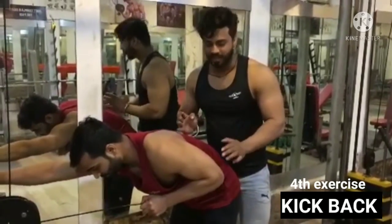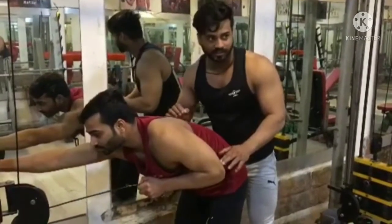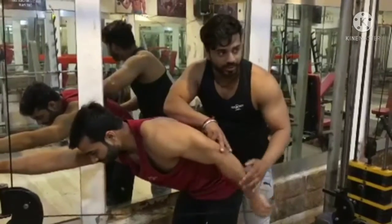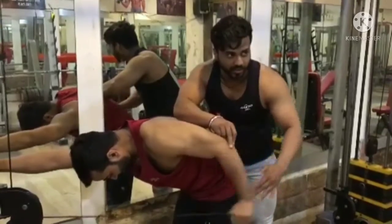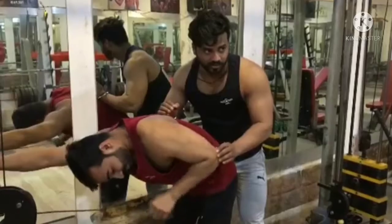Guys, I am going to take the kickback. Now let's see the position. 1, 2, 2, 3, 3. My hand goes back to front of the wheel.